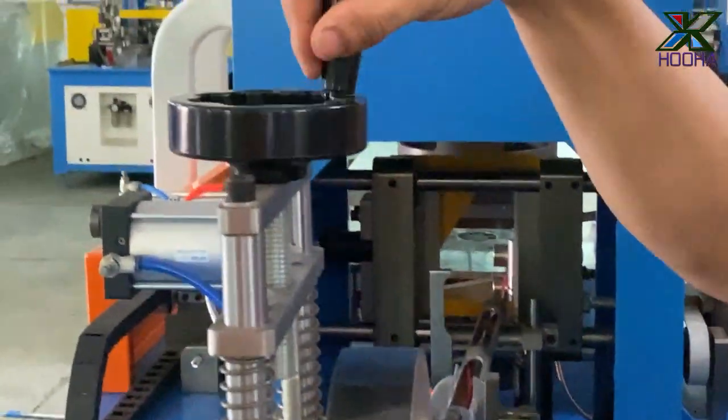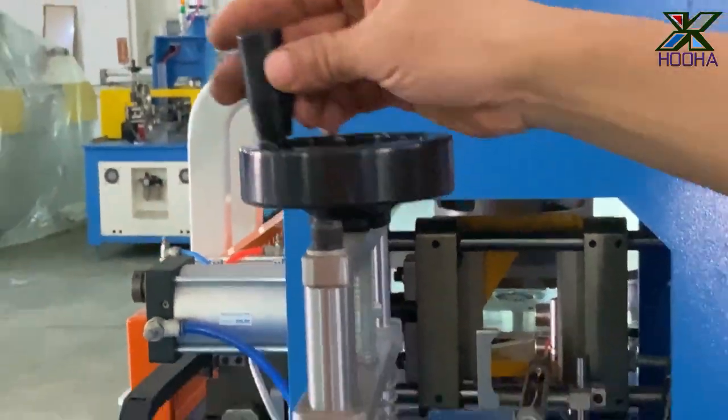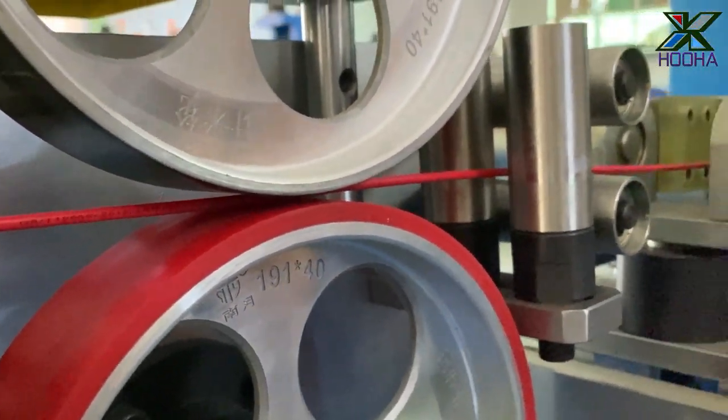And the reset. Reset. Make the wire press the wire.